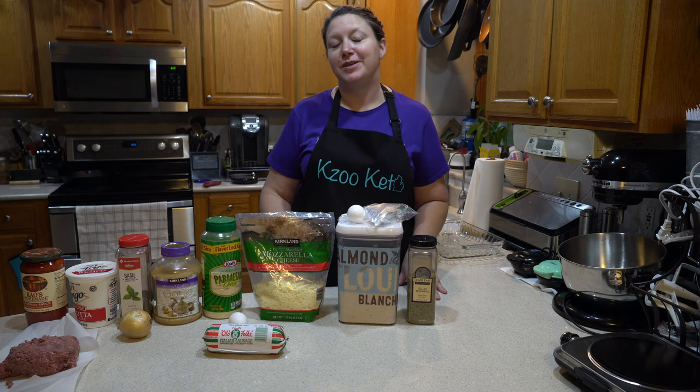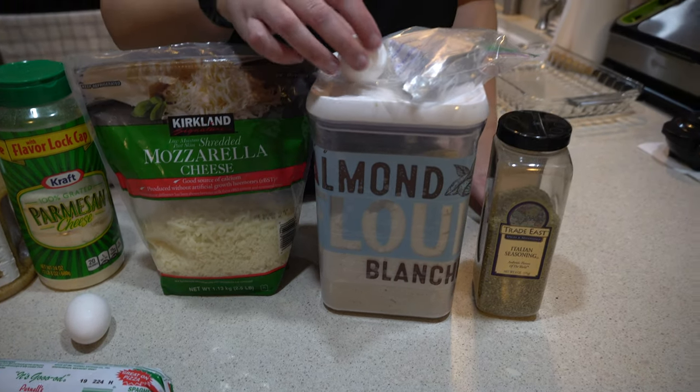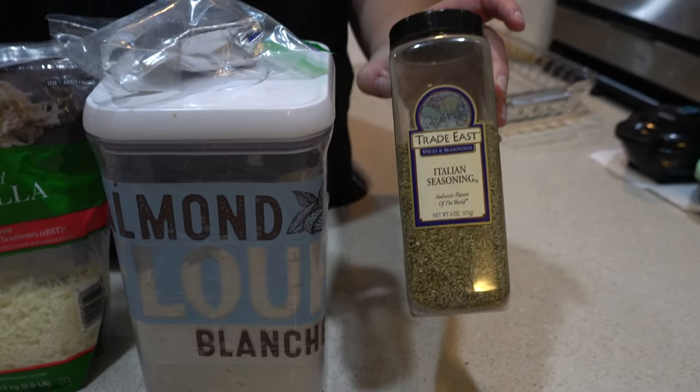So to make the fathead dough noodles, you're going to need mozzarella cheese, egg, cream cheese, almond flour, and Italian seasoning.